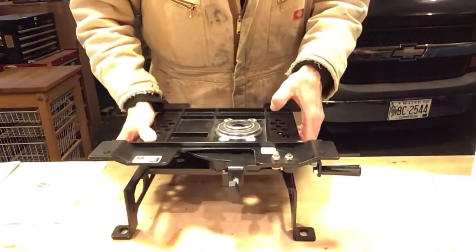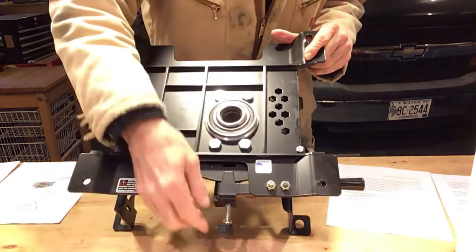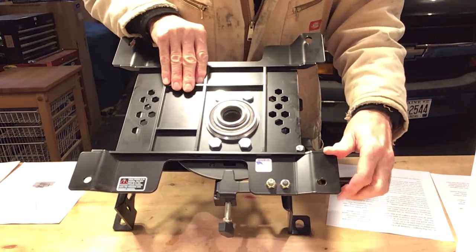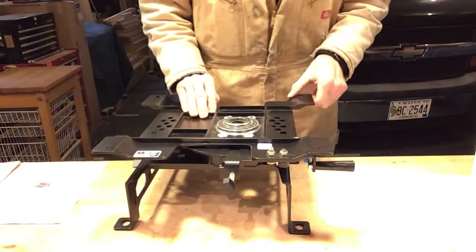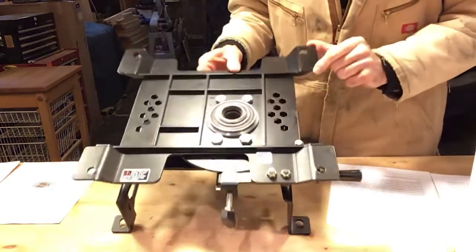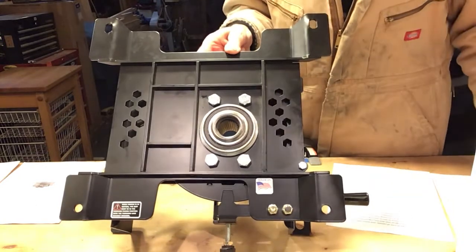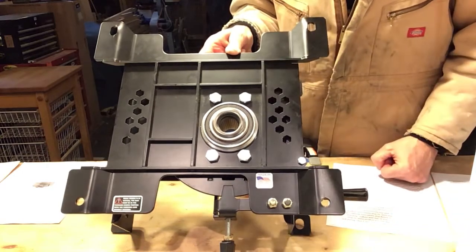And beyond that, the indents — which you can see here — for when you swivel, the indents are perfect. They are like a perfectly fitting puzzle piece. The bearing in this is a big, beautiful, heavy-duty sealed bearing. All these bolts are hardened steel.